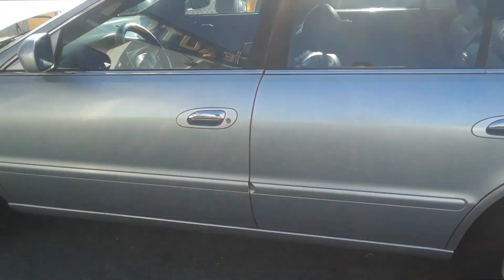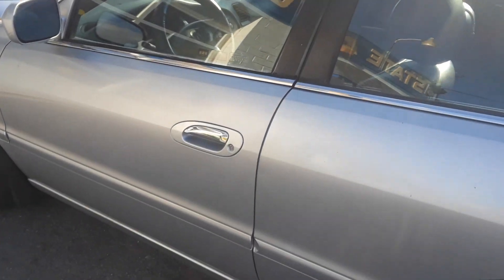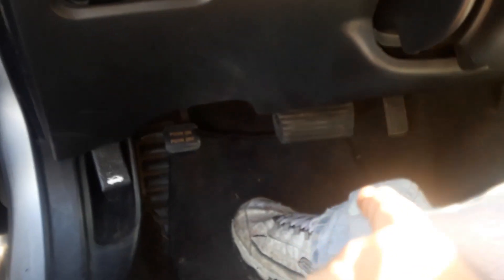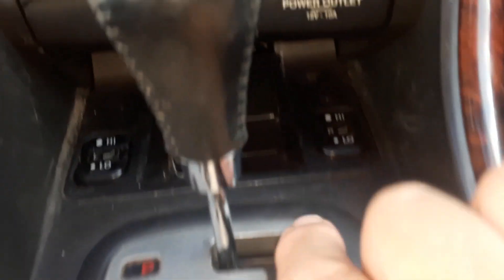Joe Beermaster here. We have a 2000 Acura 3.2 TL. I'm going to show you where the OBD2 computer scan hookup is. If we go inside the cab, now normally you would find the scan port underneath the steering wheel, but in this case on this car it's different.